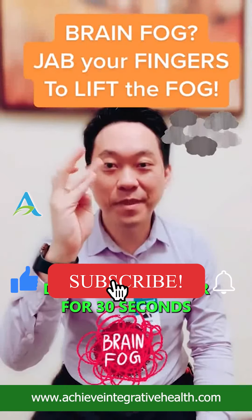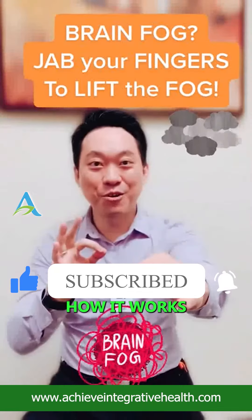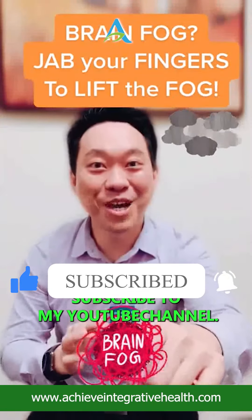Do this every hour for 30 seconds — simple enough. Give it a try, let me know how it works, and make sure you subscribe to my YouTube channel.